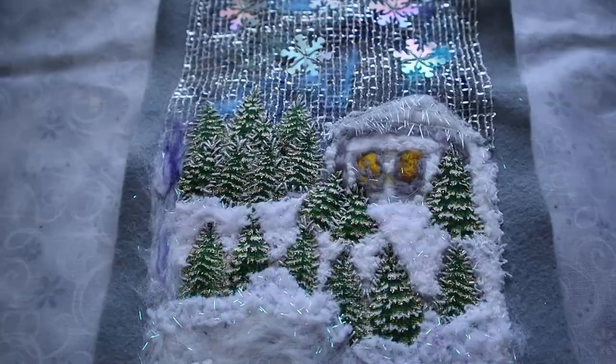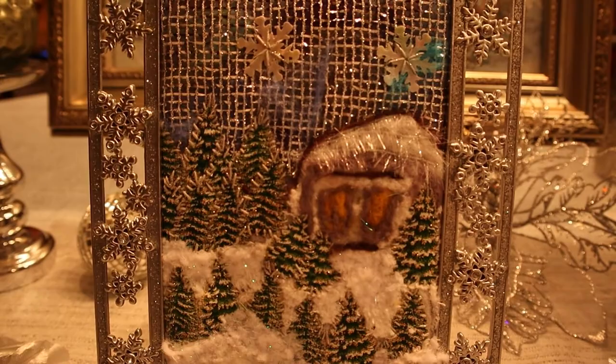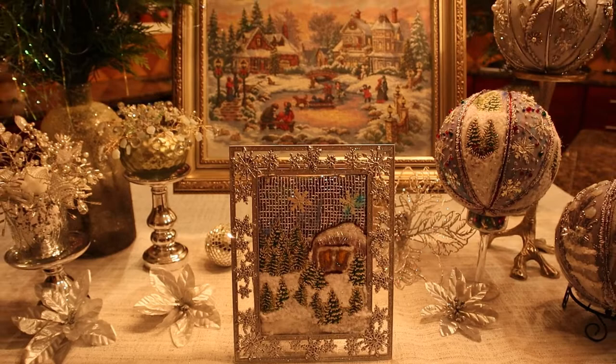I framed my picture and placed it here on display. Thank you for watching this video — hit the like button, write comments, and subscribe to my channel. Happy holidays!